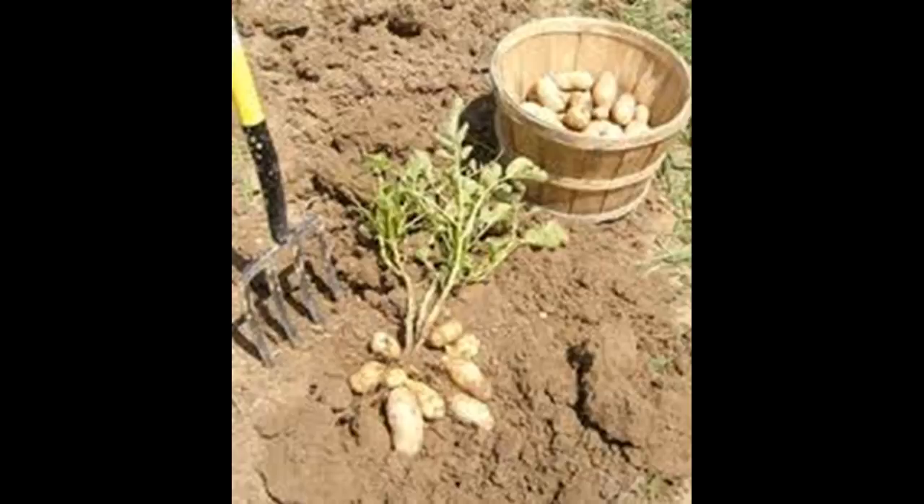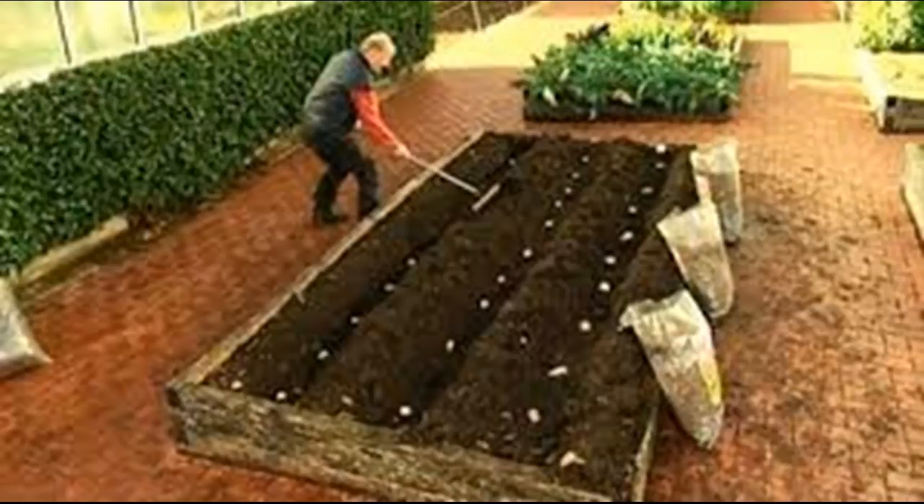Don't soak your potatoes, as some might suggest. Potatoes have no tough shell that needs softening like some seeds do, and they have all the moisture they need for sprouting in the flesh of the potato itself. Soaking creates more risk of rotting than anything it might accomplish. You want the cut sides to heal, forming a protective layer over the area to discourage rotting.